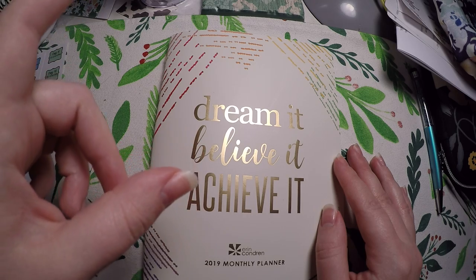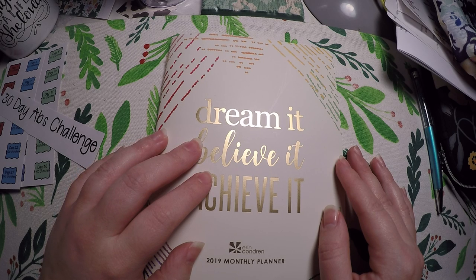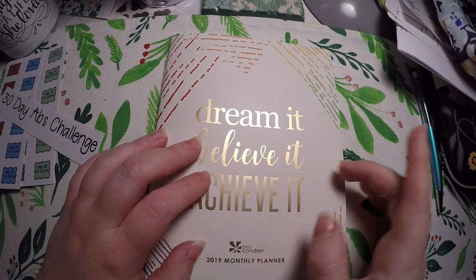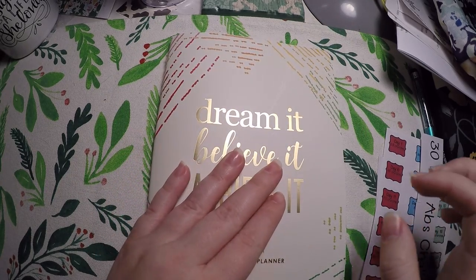First of all, check out the description below — I will have a link to this petite planner if it is still available. I will also have my $10 off your first purchase on Erin Condren link below; that gets me $10 back so I can bring hauls to you, but it also gets you $10. I also have links to my social media if you want to see how I am using some of Erin Condren's other products.